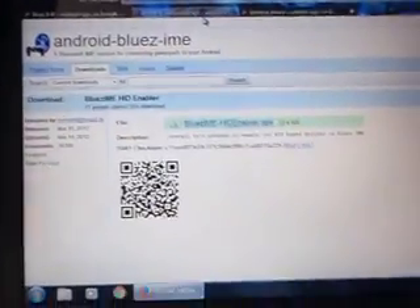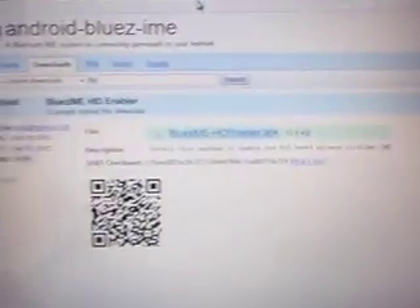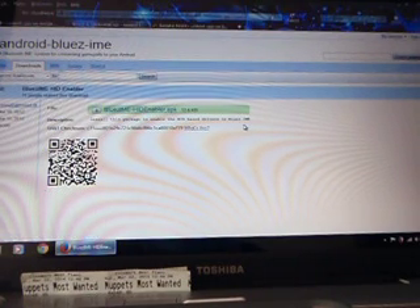HID Enabler should be down here, just click on it and it will end up on this website. You have to download it right here. That one you are going to download to your computer, from there you are going to connect your cell phone and transfer the APK, then open it and install it from your cell phone. After you download it to your computer from this website, transfer it to your cell phone with a cable.